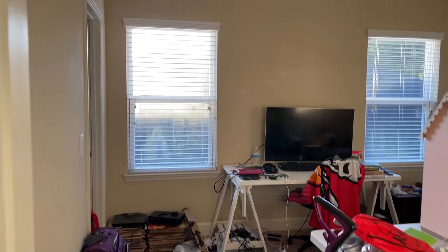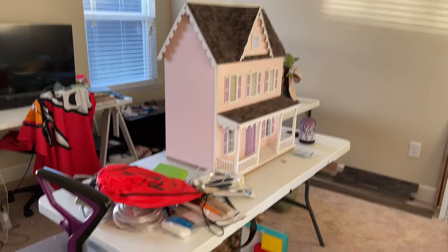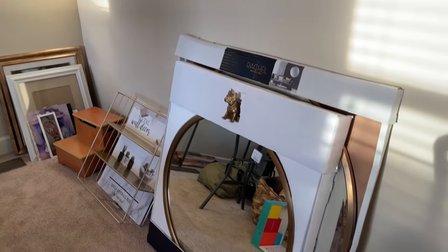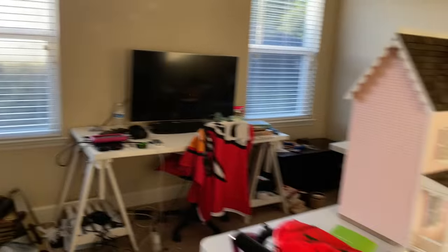As you can see, this has become like a drop-off room for everything — projects that haven't been finished, things that I'm doing in other bedrooms. It's just a mess. But before I can get started, here we go.